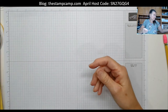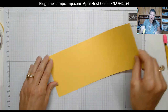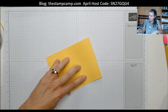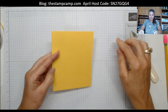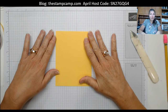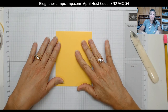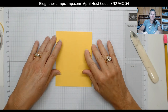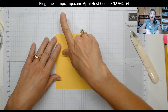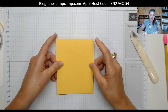The card base is Daffodil Delight — I went with some bright spring colors. It is four and a quarter by eleven, scored at five and a half. You can get the project sheet on my blog, which will have all your cutting dimensions and a supply list. If you need to order any supplies, visit my blog at www.thestampcamp.com.